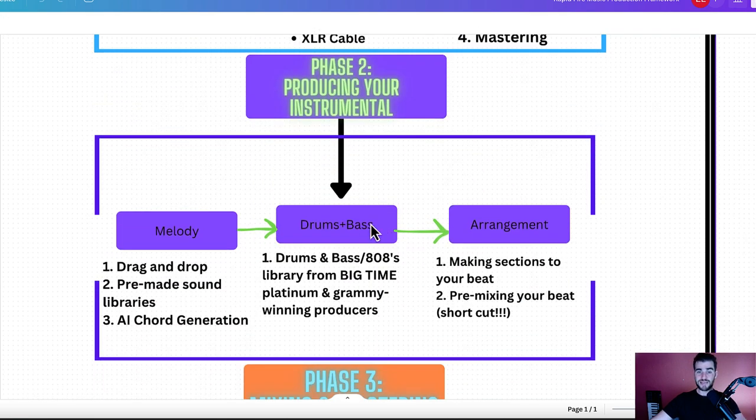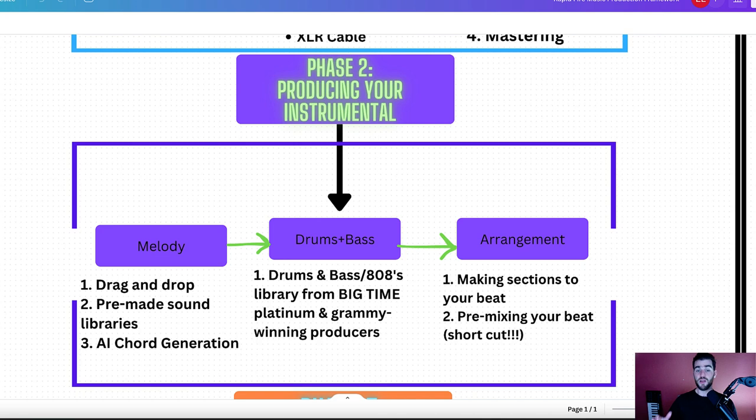Next is actually producing the instrumental — this is the part where a lot of people get super addicted because it's really fun. First, you're going to learn how to create a melody using drag and drop, pre-made sound libraries, and some AI chord progression generation — basically how to make melodies without needing to know music theory. After you've got your melody, drums and bass — how to get drums and bass from platinum and Grammy-winning producers so that you have that quality, high-level professional sound. Then how to arrange the beat with sections like intro, chorus, verse, and bridge, and how to pre-mix your beat so it's actually arranged and you're excited to write lyrics and record vocals.